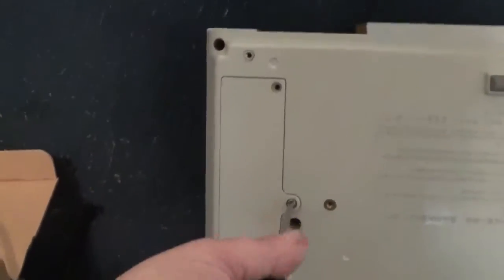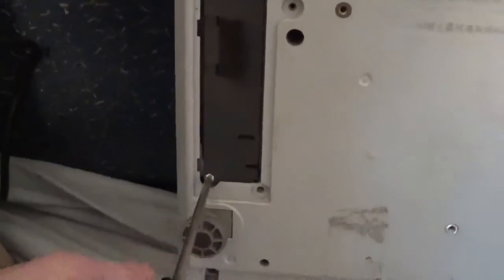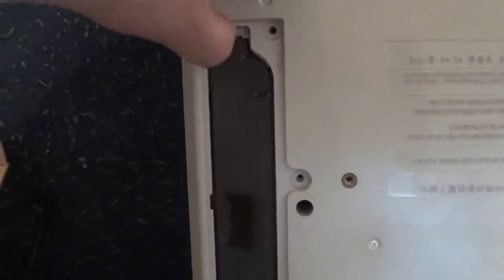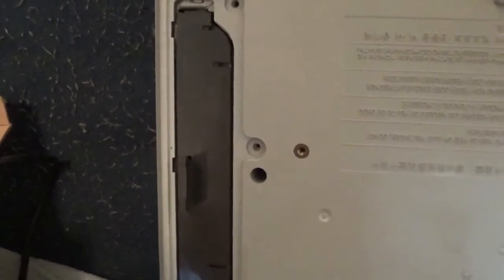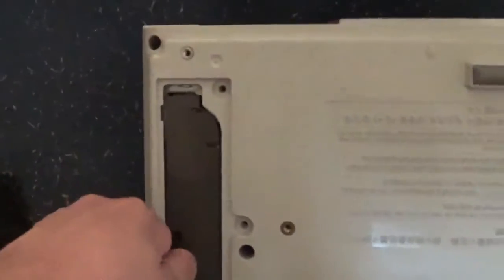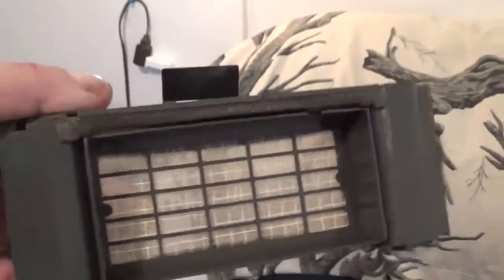So we take this screw here — trying to do this one-handed while holding the camera. Then we take the screw out here that's in the filter. Okay, nice. Pop that back — okay, that's out. Just pull the filter out.